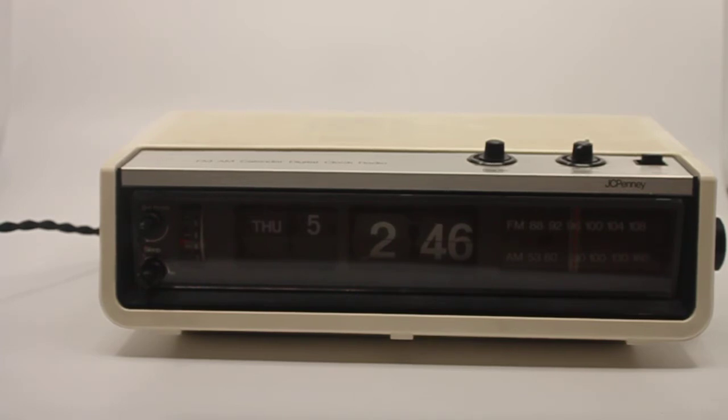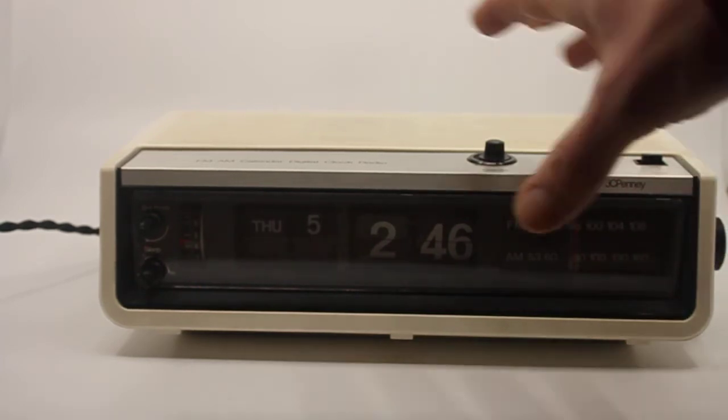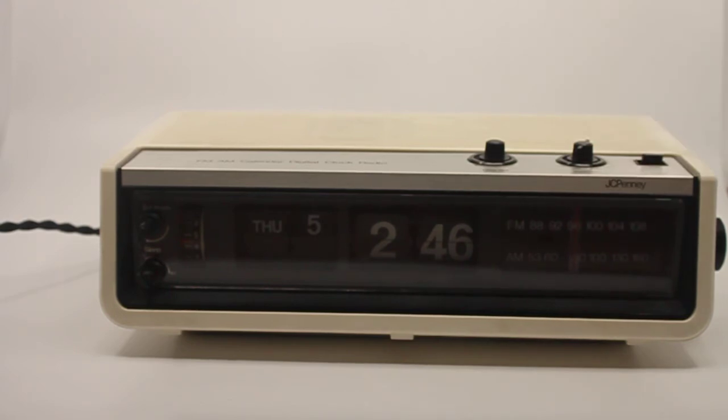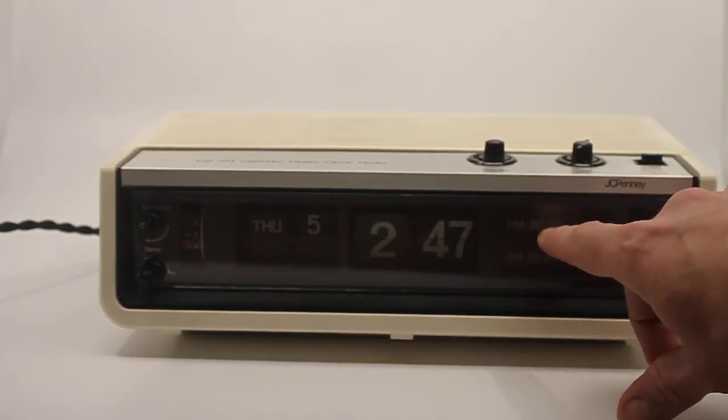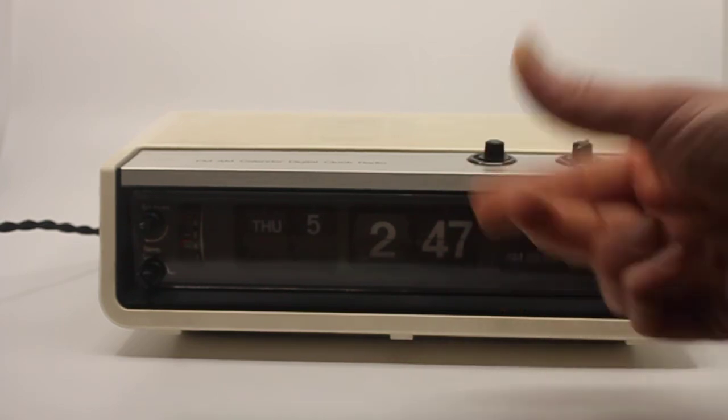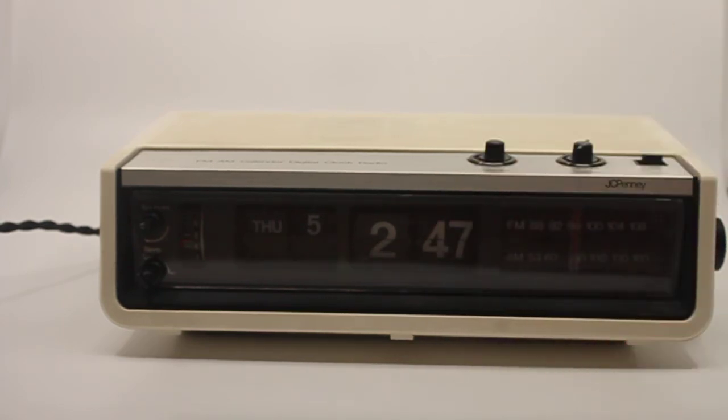It looked really good cosmetically as well, so I decided to buy it. Another quirky fact is that in the radio display there's a small opening where you can see the flywheel of the clock actually spinning — well of course it's spinning, but you can see it spinning.